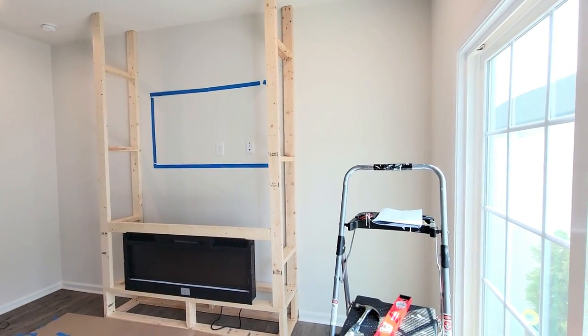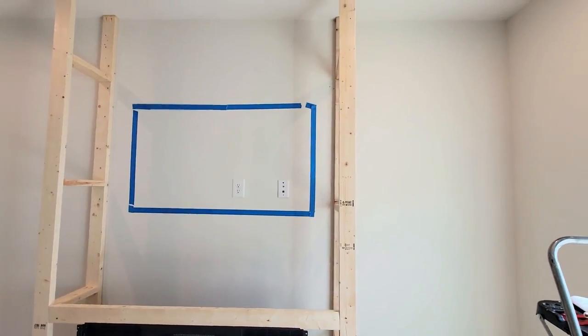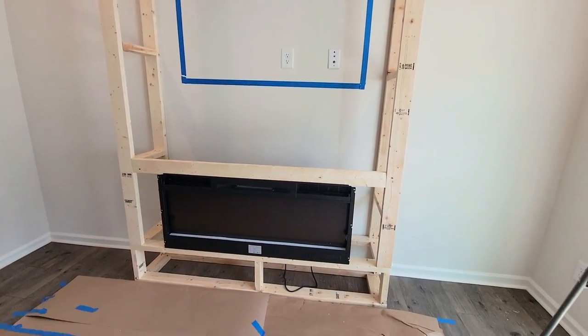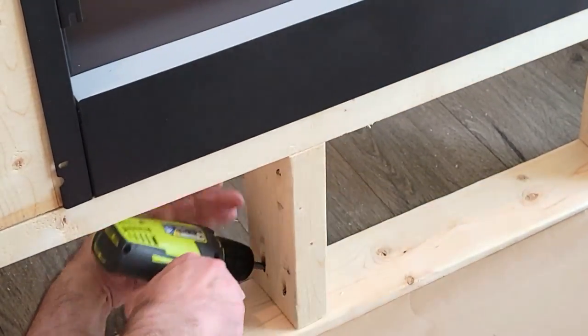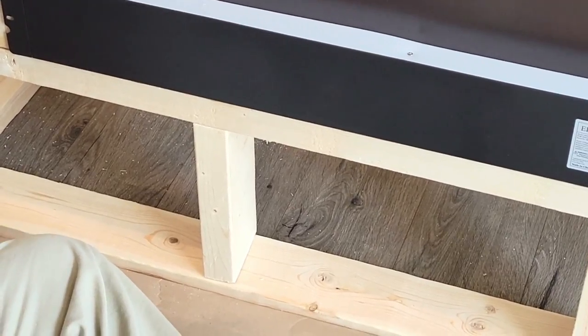We took the time to make sure that before we built the top part of the box for framing out the fireplace insert, not only did it fit, but we wanted it to be a little snug. It's better to measure three times and cut once, as they say — so true.